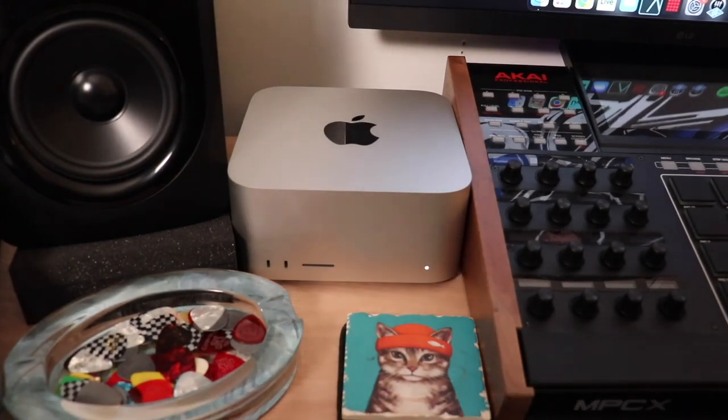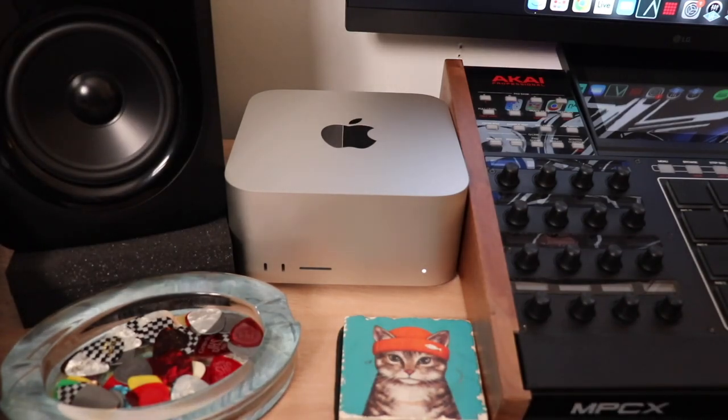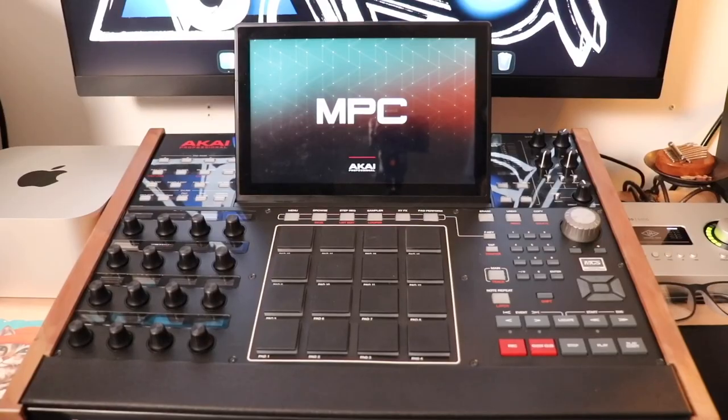The first thing I want to talk about is my computer — it's a 2022 Mac Studio, the base model, so that's 512 gigabytes of storage and 32 gigabytes of RAM with the M1 chip. This thing has been a beast. I've had no issues loading audio tracks and multiple plugins in Ableton, my DAW of choice — it just processes everything with no problem.